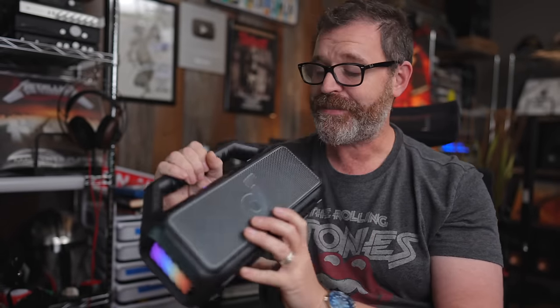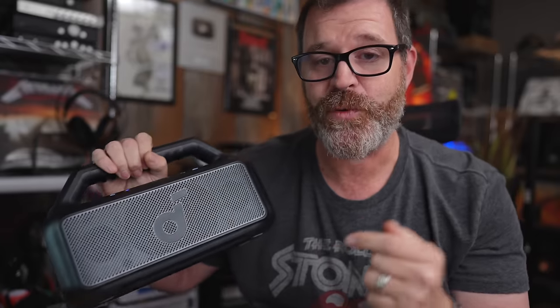Please check out the link in the description. Go check out the Soundcore Boom 2 because this thing is incredible. Your kids are going to love it. You're going to love it. This thing is bananas.